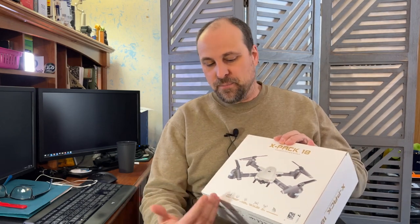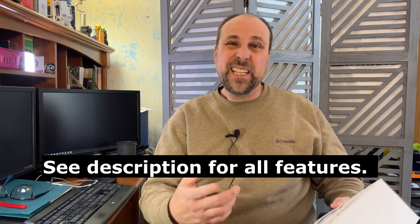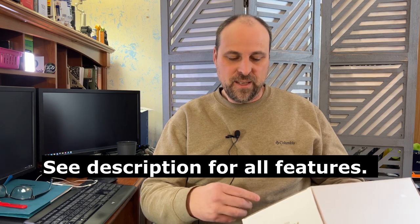Today we're going to be taking a look at the X-Pac 18 Personal Drone from ATOP. It's got a bunch of different features here: variable speed, auto takeoff and landing, one-key tricks, it's got hold in the air, and it'll even transmit over Wi-Fi.